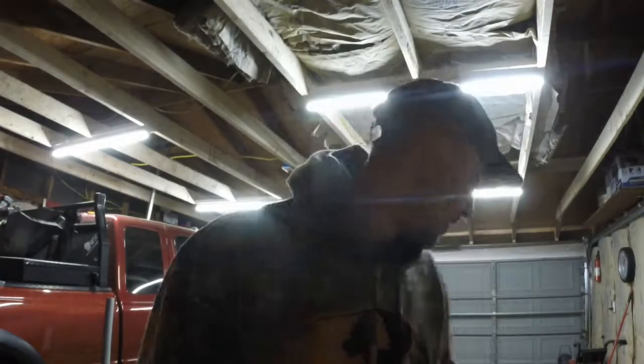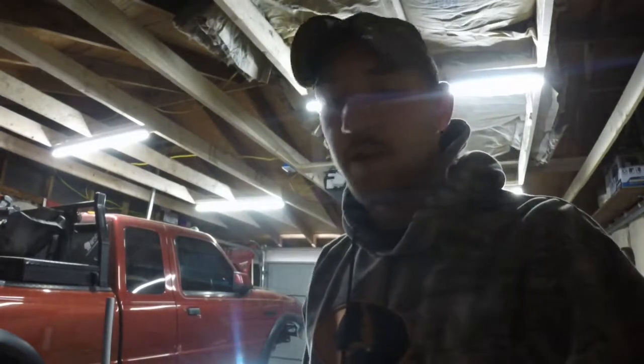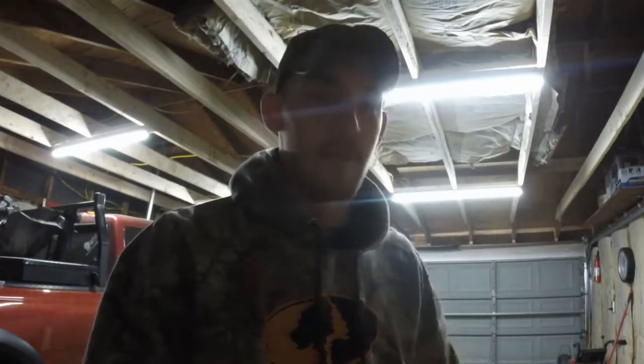Alright, what's up guys. Hopefully you can hear me, I got the gear going, it's pretty cold in here. Going to work on the Ranger today.